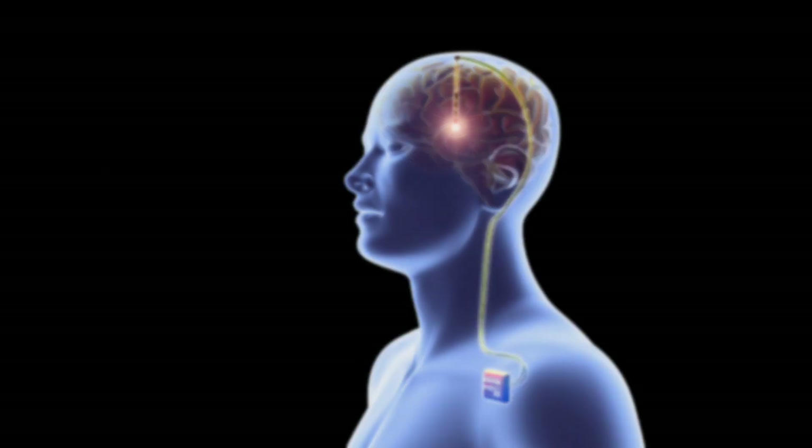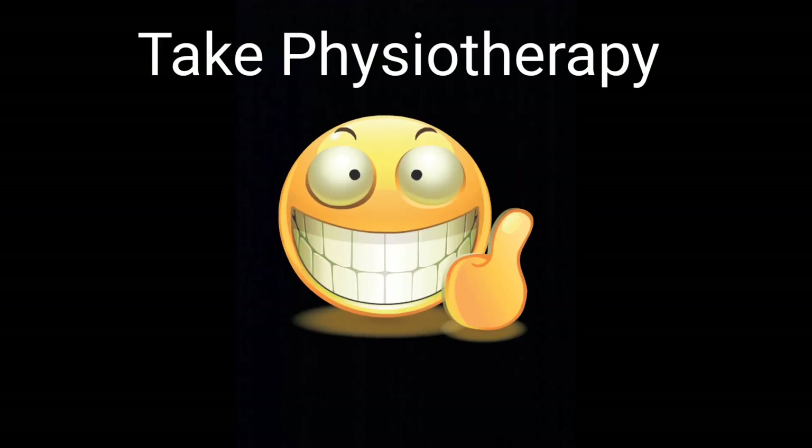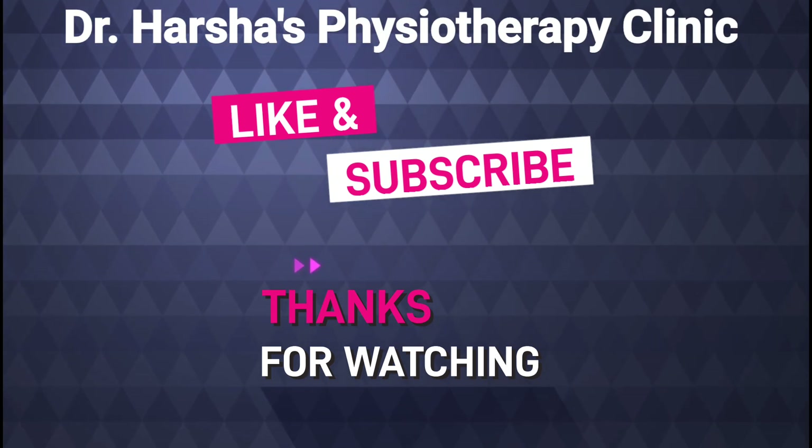A painkiller cannot treat your trigger point, cannot correct the length of the muscle, and cannot correct the alignment of the shoulder blade and collarbone. So please take physiotherapy — we will treat your root cause, not just your symptoms. Thanks for watching.